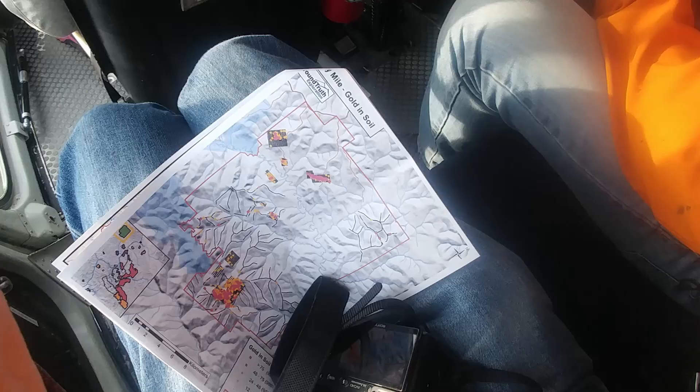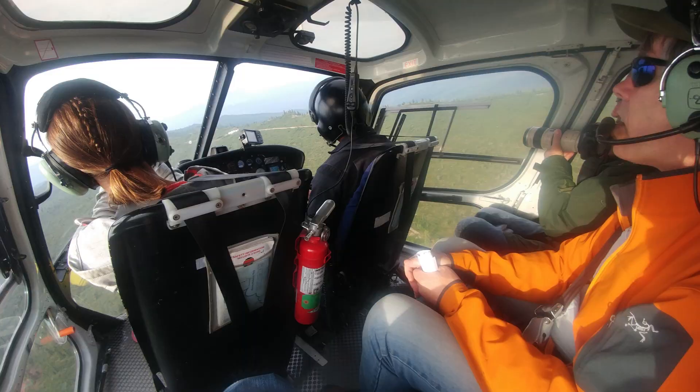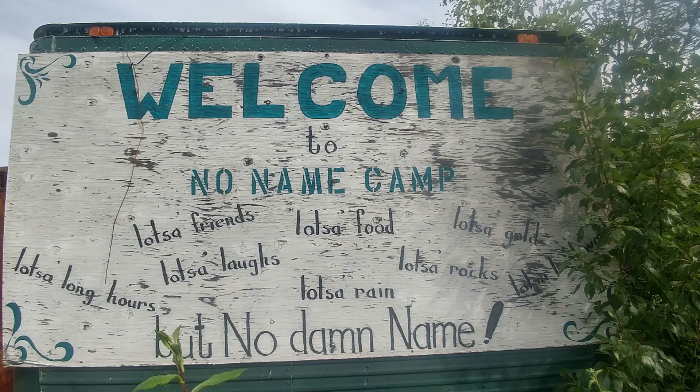We're all satellite-linked up in the bush, so we run a command center here in Dawson with our guys at different camp spots in the middle of nowhere, all satellite-linked in — data coming in nightly. The unique thing we do with the one-hole-a-day RAB program is we drill one hole a day, XRF it and teleview it before 8:30 at night, and let everybody sit and look at the data for the evening.